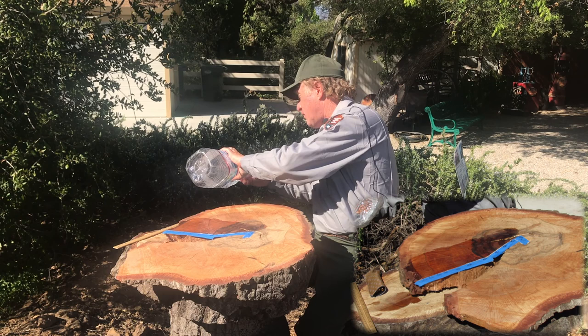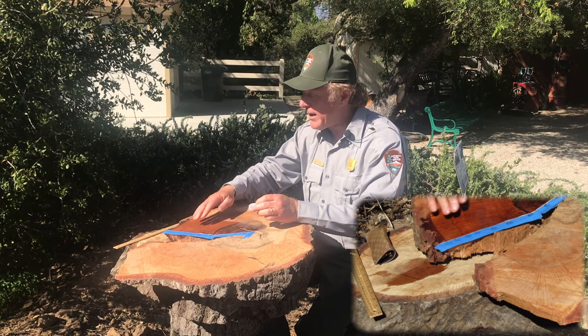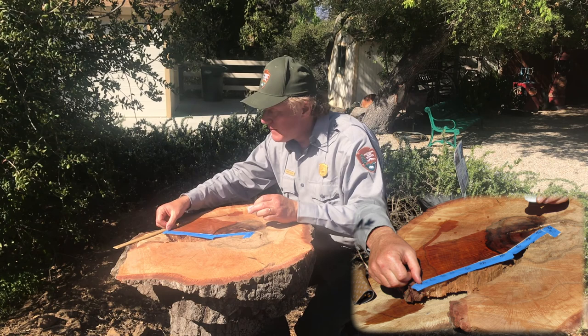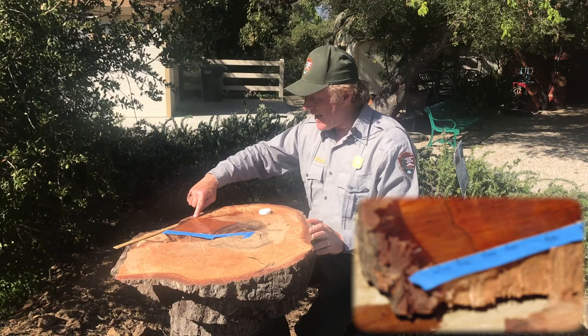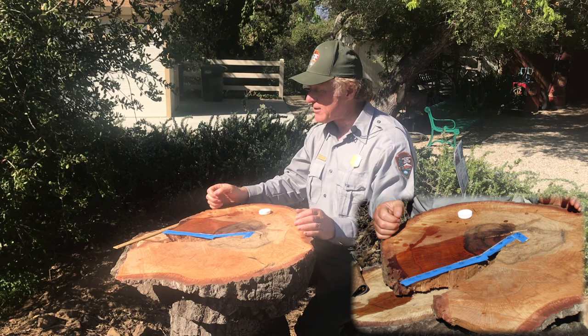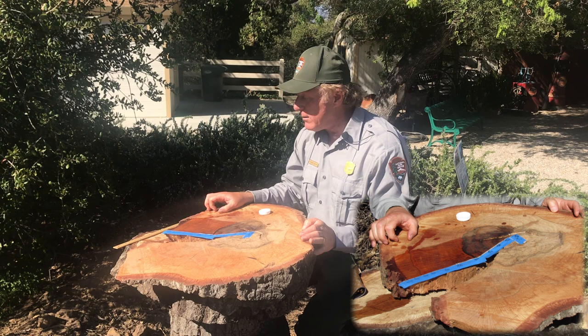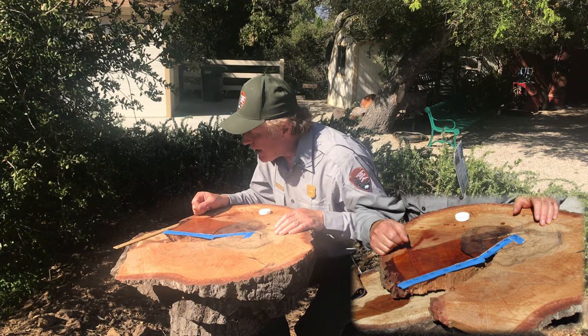When you count tree rings, you always start from the outside and work towards the center, because we know the age of the outermost ring. This tree was cut down in February of this year, 2021, so the last growth ring represents the 2020 growing season — I labeled the very first ring 2020. You can think of tree rings as kind of like an annual progress report for a tree. Every tree has a structure called the vascular cambium, which is right under the bark. If you peel off a piece of bark and it's green underneath, that's the cambium. It annually grows wood to the inside and bark to the outside.